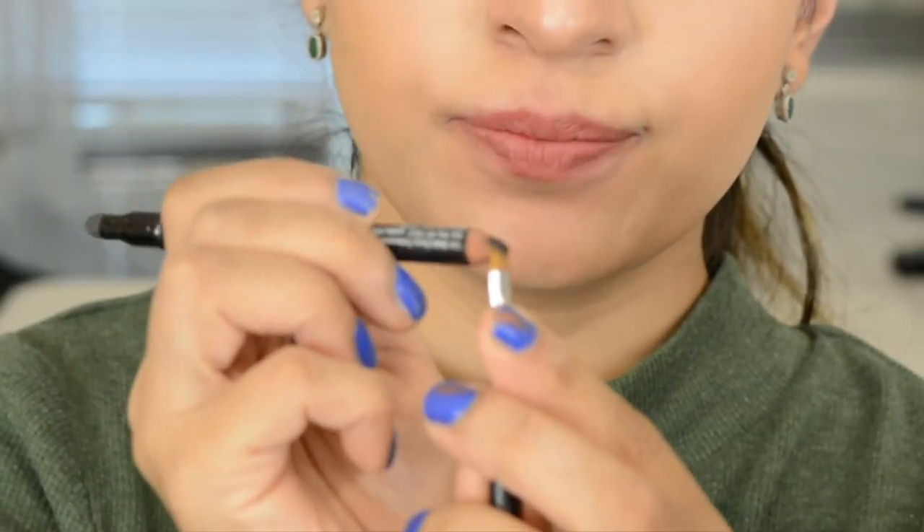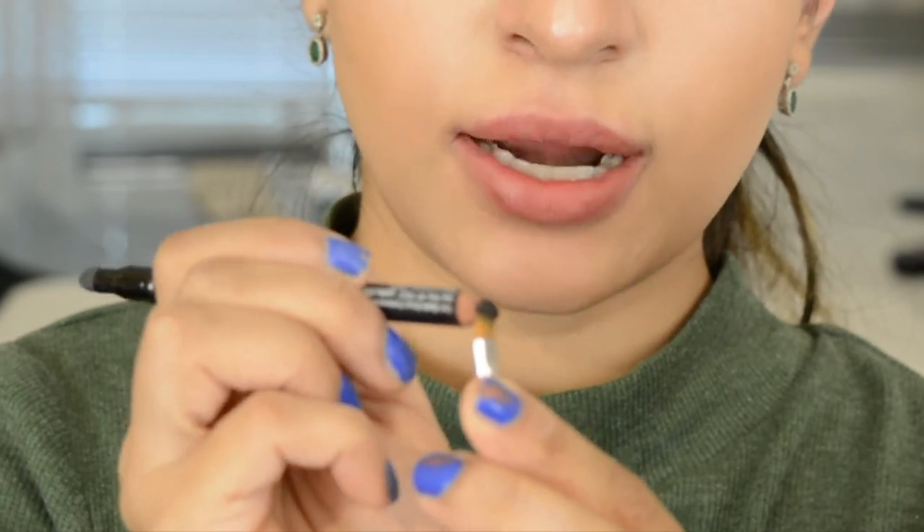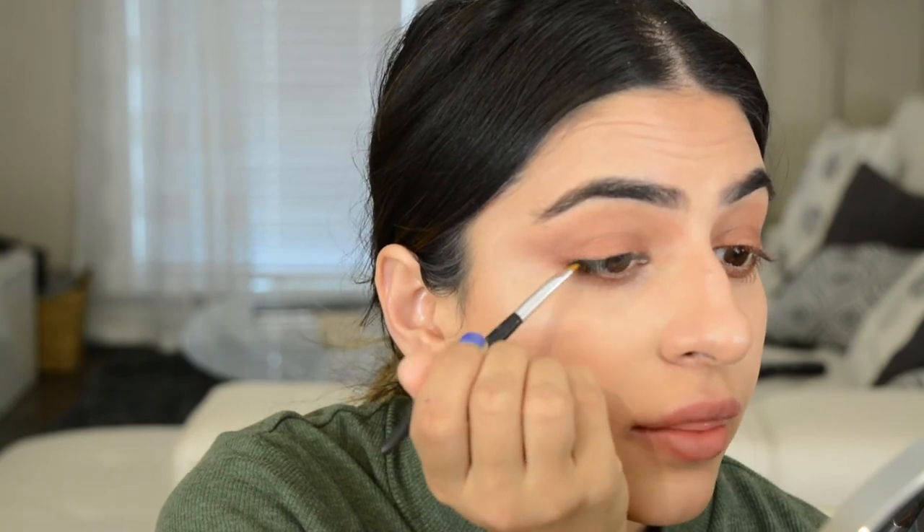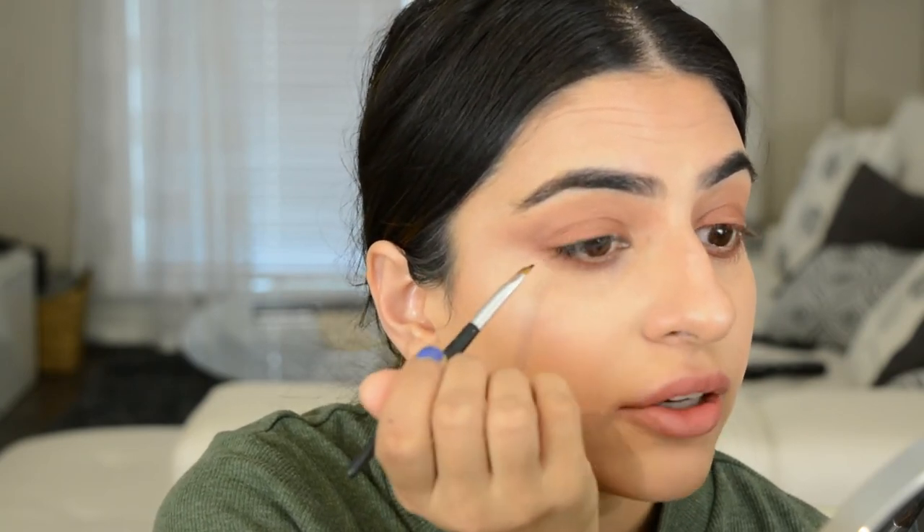Taking an angled brush and putting black liner on the brush — this is done when wanting a thinner line, since the pencil straight can be a little hard to work with. Stamping it really close to the lash line. Also tight-lined with that liner and put a little in the waterline to make the look a little more smoky. If you don't want it smoky, stick with the brown liner.